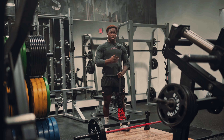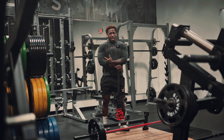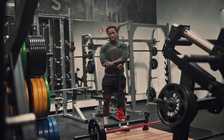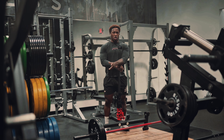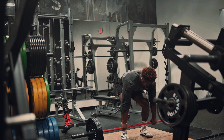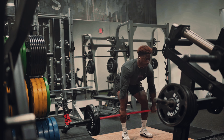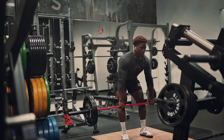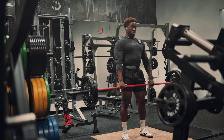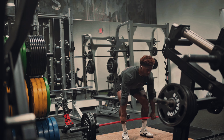We're gonna do 20 reps of deadlift right here. Really focus on having a solid base and good form. Use your belt if you can — I never used belts in the past, but it was all ego. The goal is to last. It's about longevity, not instant gratification, not looking cool for the moment. It's about being able to sustain and do this for the remainder of your life.